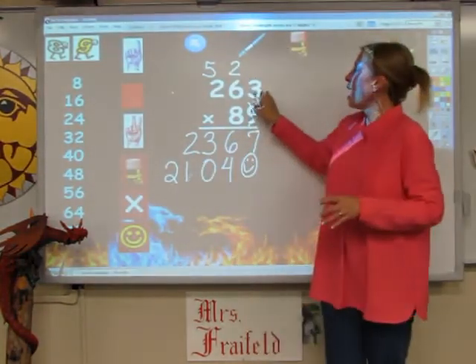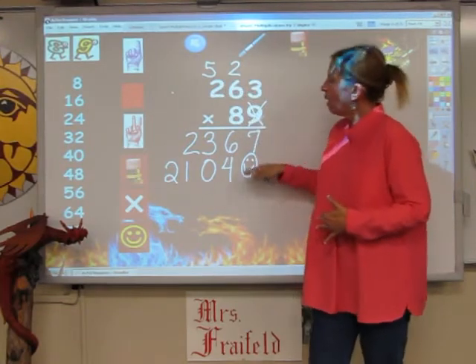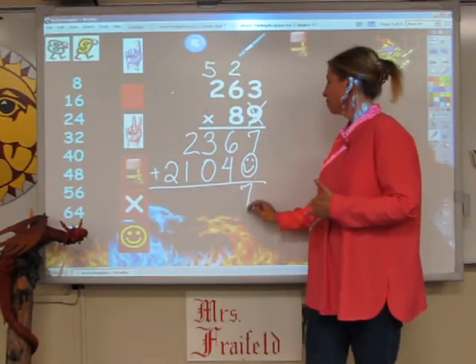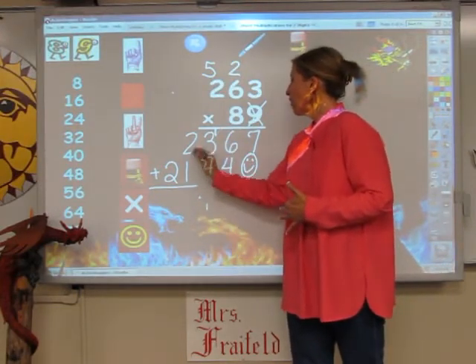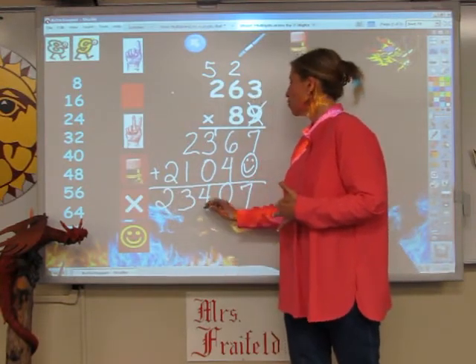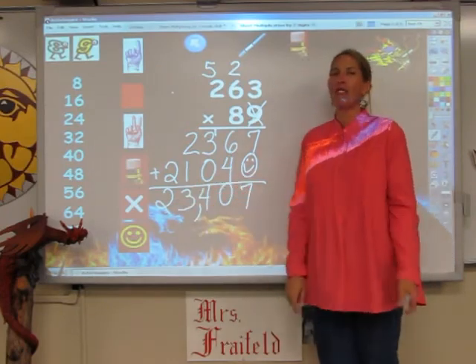I've multiplied everything on the top by the two numbers on the bottom. Now all I have to do is add these up. That's 7. That's 10 — I carry the 1. That's 4. That's 3. And that's 2. And my comma goes right here. I read this answer: 23,407.